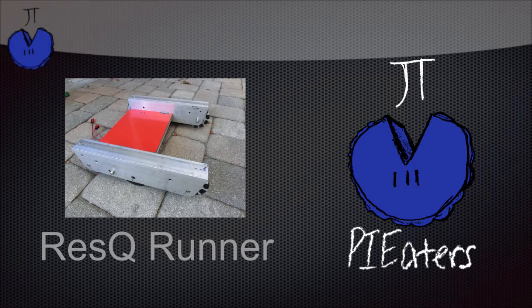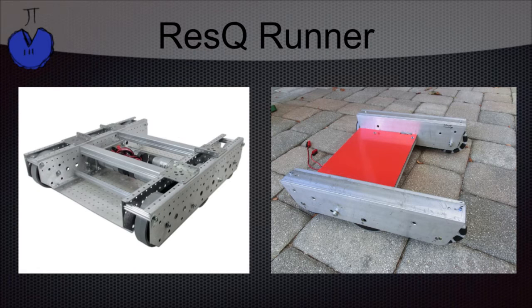I'm Seth from the First Tech Challenge Team 9779 Pi8ers, and this is a robot that we like to call the Rescue Runner. Our Rescue Runner is based off of the Animark design for the Tile Runner. Last year we saw a lot of robots with successful drivetrains that had enclosed wheels, and we thought it was a good idea to try that out.